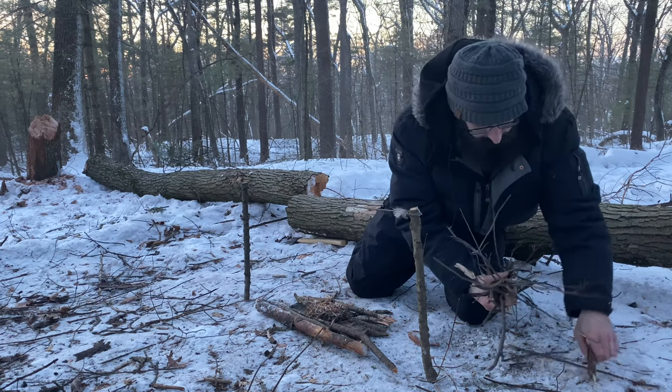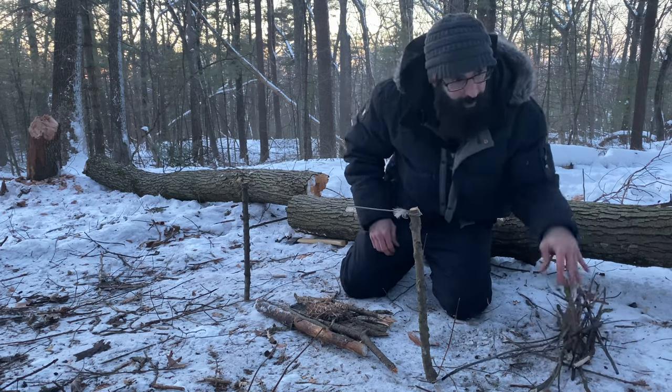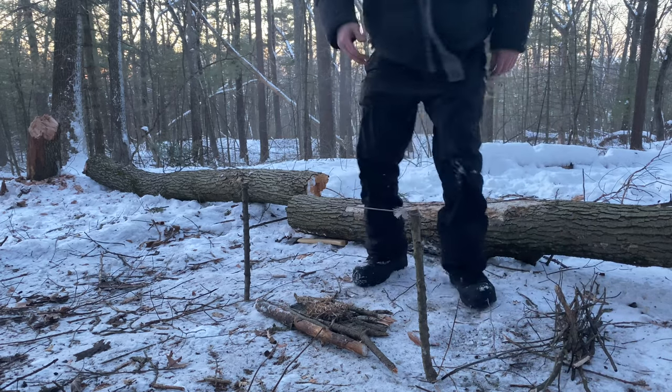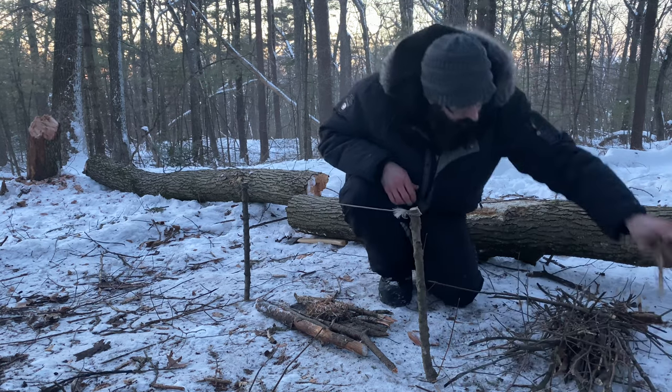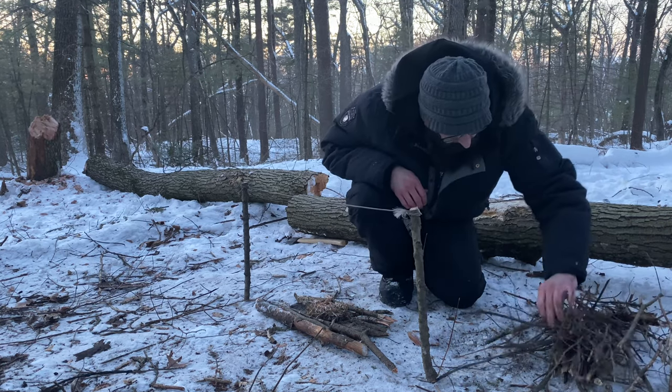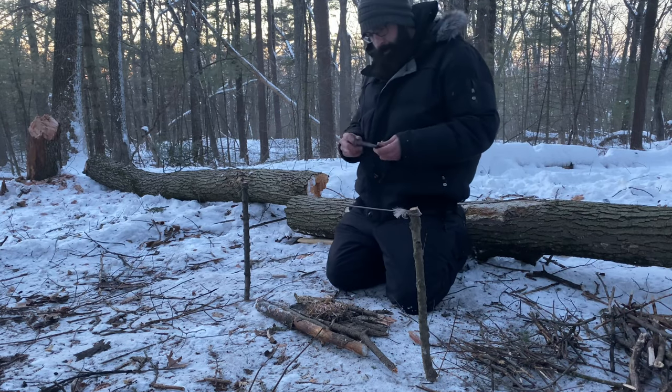I got so focused on this that I forgot to prepare all of my stuff — hold on a second guys. Now, very organized. Here goes nothing.